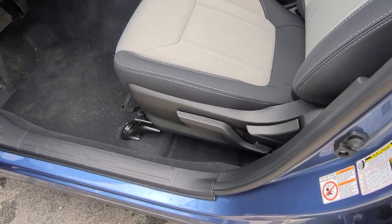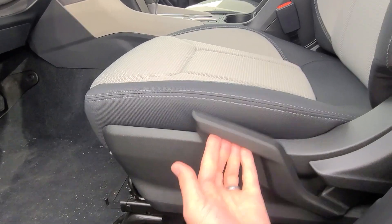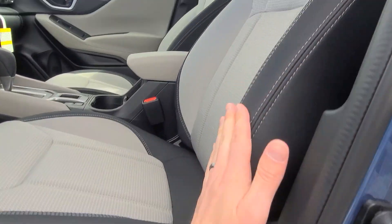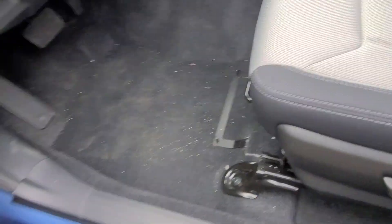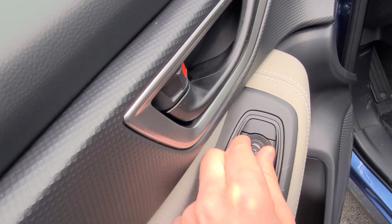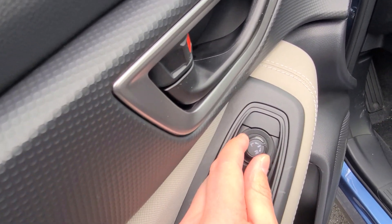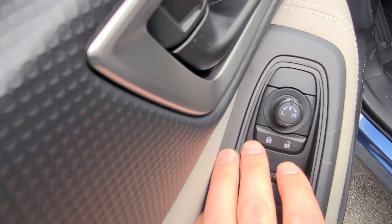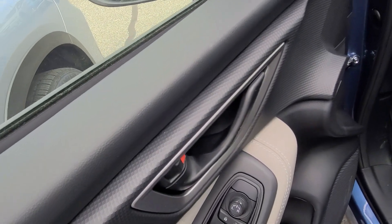Getting into the car you'll find your seat adjustments for the driver's side — you can raise the seat or lower the seat. This handle here will tilt the back portion of the seat, and to the front is the bar to move the seat forwards and backwards. For adjusting your mirrors, L is for the left mirror, R for the right, and it's just a joystick to move those around. The car has to be in the on position or running to use those. You've also got your door locks, windows, and of course your door opening handle.